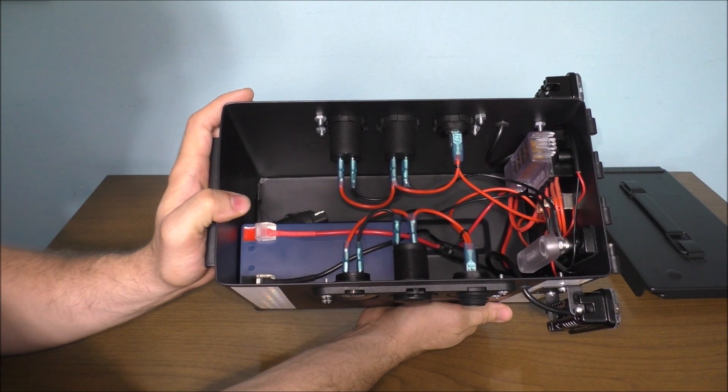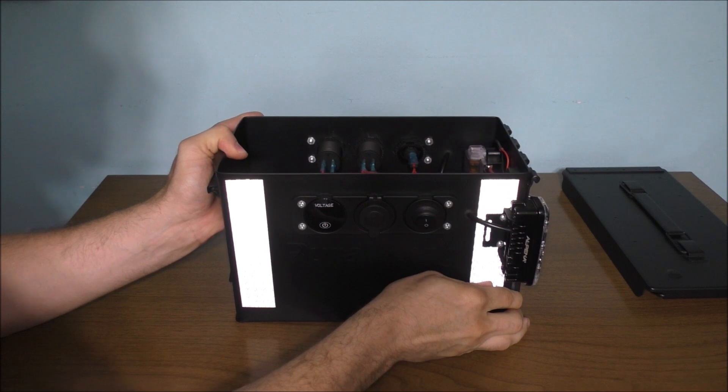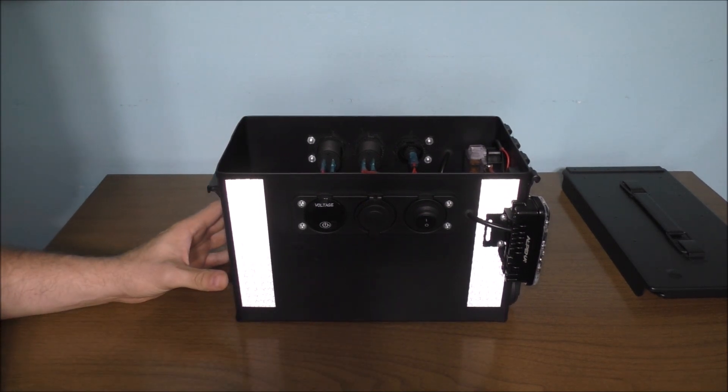It looks pretty well made. Just make sure if you're going to build something, please be safe and build it the right way. DC itself is completely different than AC. That's the reason why when I am building these small battery backup systems and making them portable, I have safety in mind with the box itself — with having the right type of gauge wire and the right type of fuses.